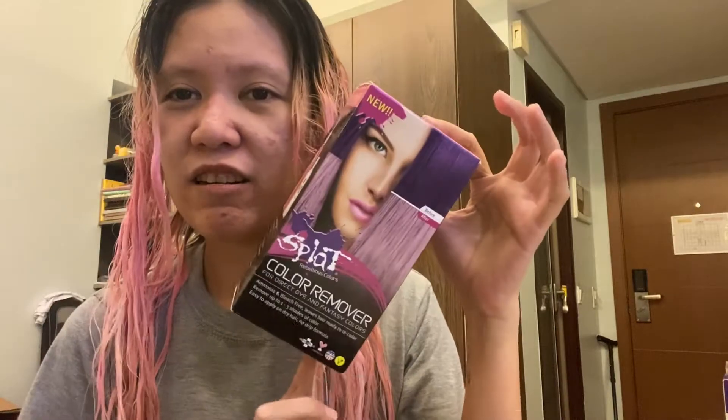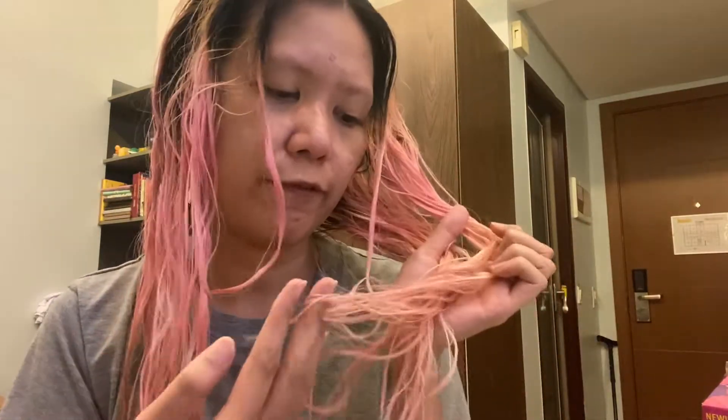I'm done with using the color remover again — it's the Splat color remover — and while it faded my hair a little bit, like there are parts that did fade significantly, it still retained my pink hair, which is really bizarre and really weird, because this pink color usually washes out with shampoo.